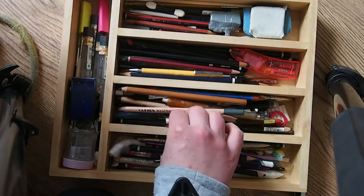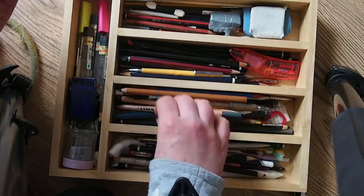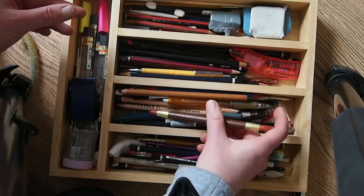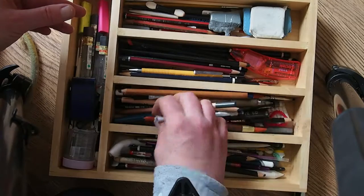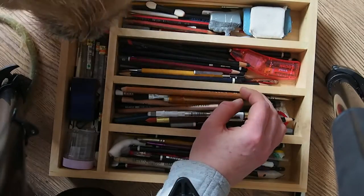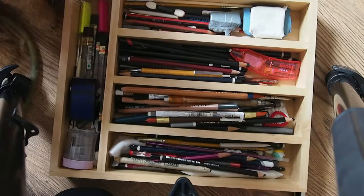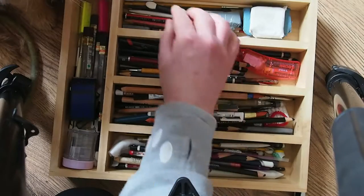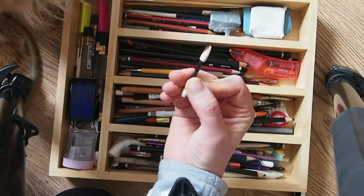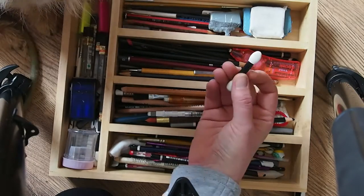I tended to mix on the page with rubber ended tools. Mechanical rubber. Mavis, you're not helping. Thanks Mavis. This is a makeup brush but I use that to blend. It's quite handy — it doesn't take too much of the pencil off of the paper.